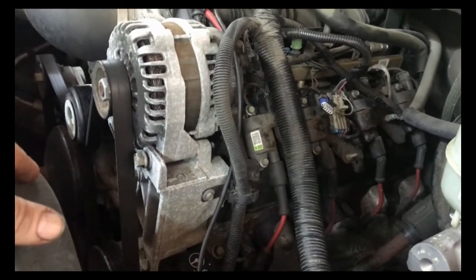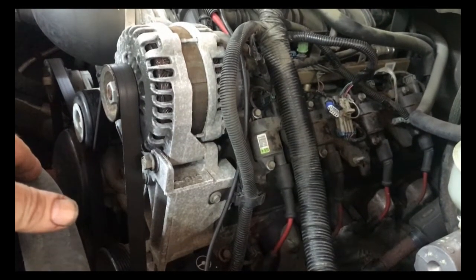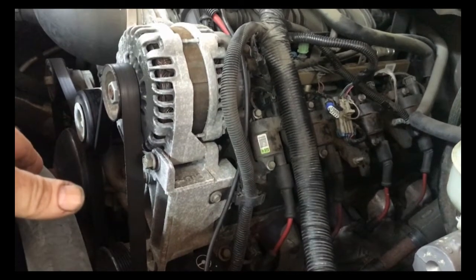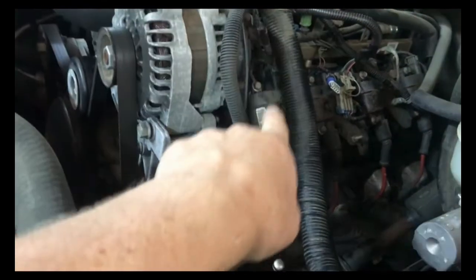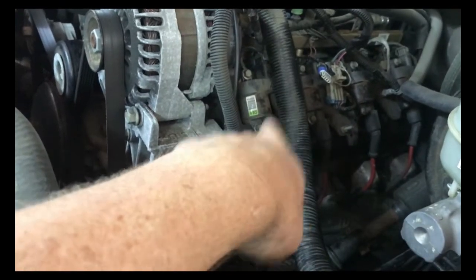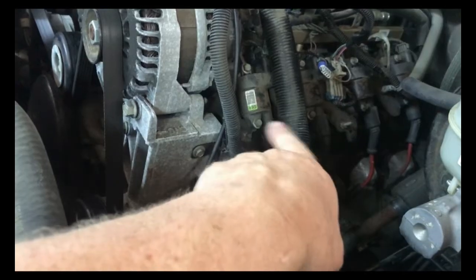It didn't give me exactly which cylinder was missing, so I pulled out my scanner, plugged into the computer, and started looking at the misfire counts. It said misfire on cylinder one and cylinder number three. So I started checking cylinder number one and cylinder number three — I had no spark on either cylinder.